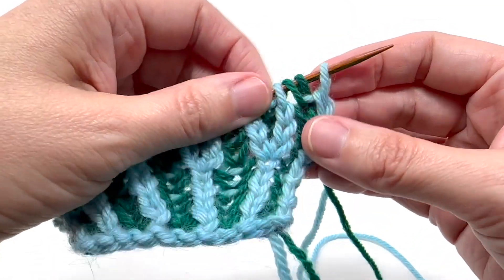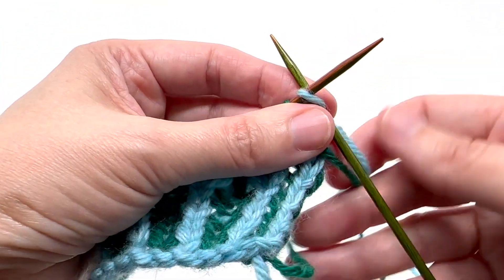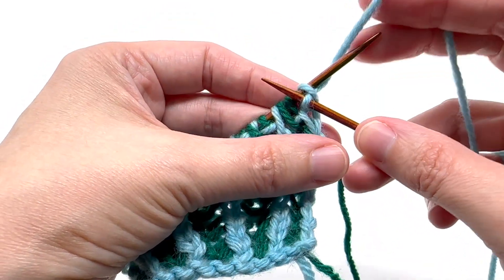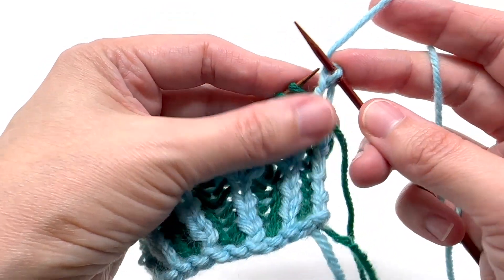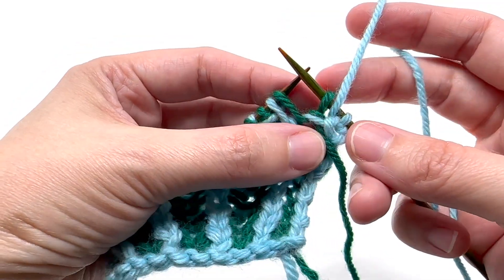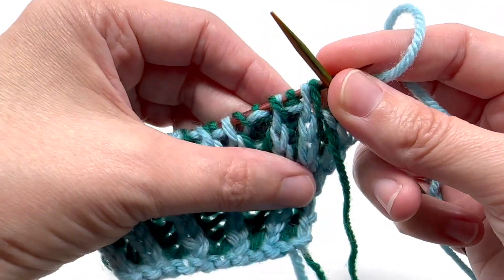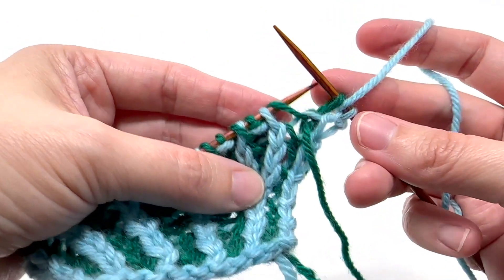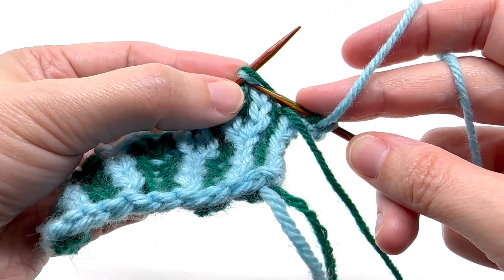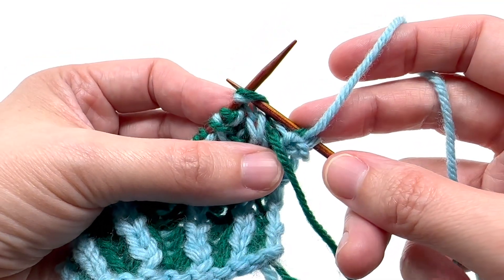I'm going to work my first couple of stitches. This first stitch is a selvage edge, so I'm just going to knit it with my main color. The decrease is made on a main color row. The next stitch is a slip one yarn over, so I'm going to slip it, and then the yarn over will be created as I do this next move. What we do first is slip the next burk stitch as if to knit it, doing the yarn over and the main color together.